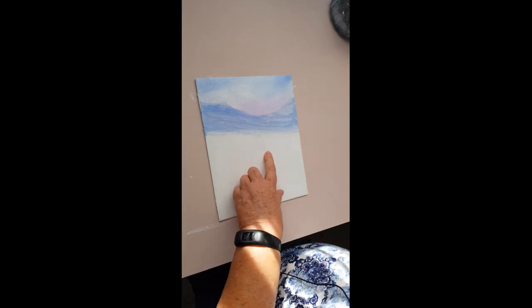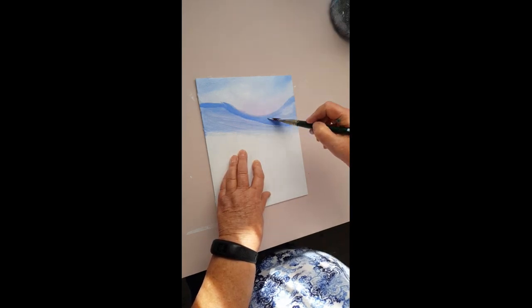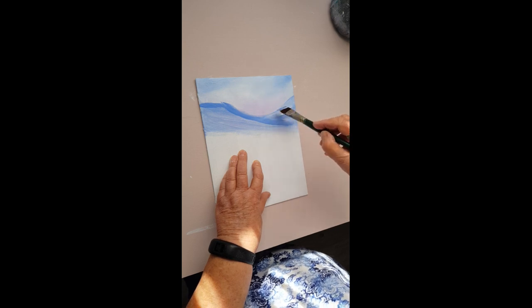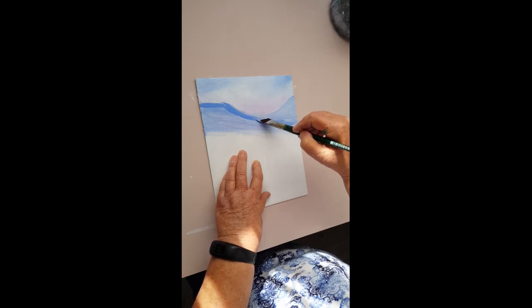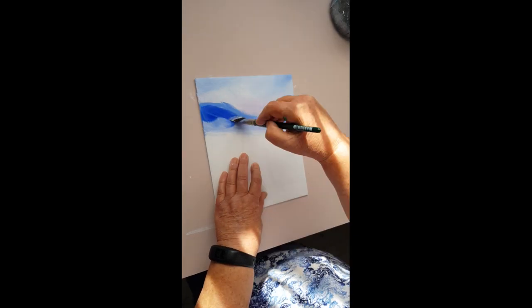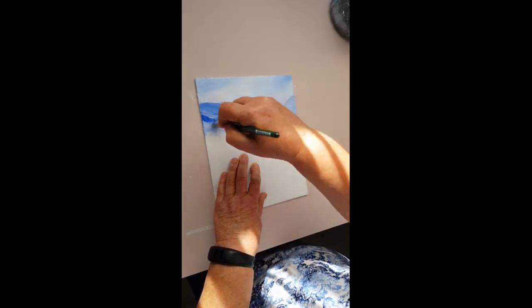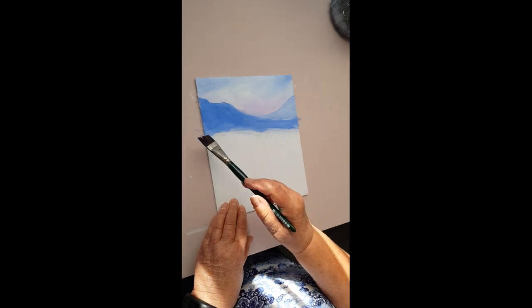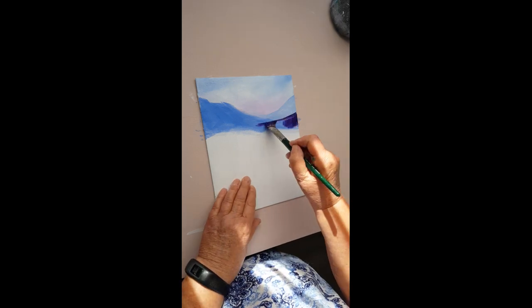Now I'm going to redo those hills using blue that's slightly darker than the sky color. Nice gentle slopes, bring it up there. A little bit of white on the brush to make that one slightly lighter so it pushes it further back into the scene - that's a very distant hill. We're going to put another hill in front of this one, making a purple out of the ultramarine blue and the magenta, and putting a speck of burnt sienna in that. This is our foreground hill.